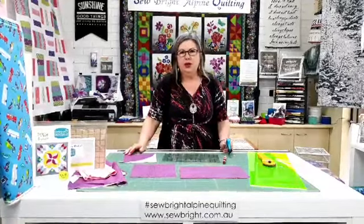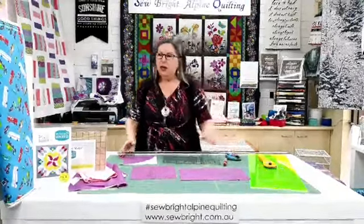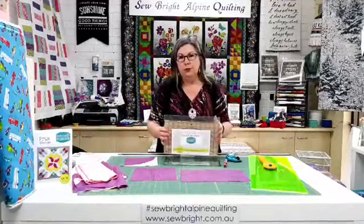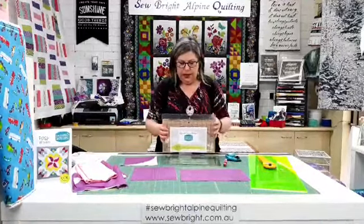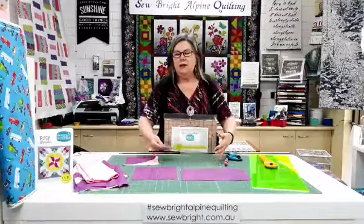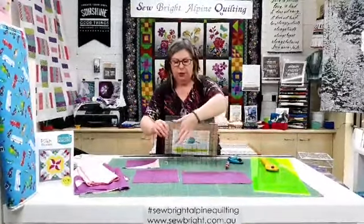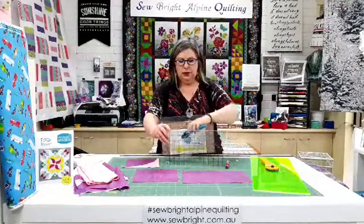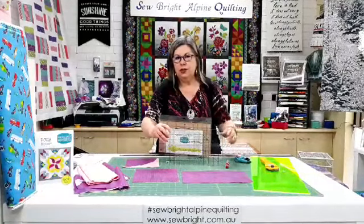Hi there, Angela here at Sew Bright Alpine Quilting, back with you for our 2pm demo for the Great Australian Craft Show. Today we are looking at the Quick Curve Ruler from Sew Kind of Wonderful. This ruler is fantastic — it's very unusual in that it has a curve built into the ruler that you can use with your rotary cutter to cut a curve in the blocks, creating modern fresh takes on some traditional blocks.